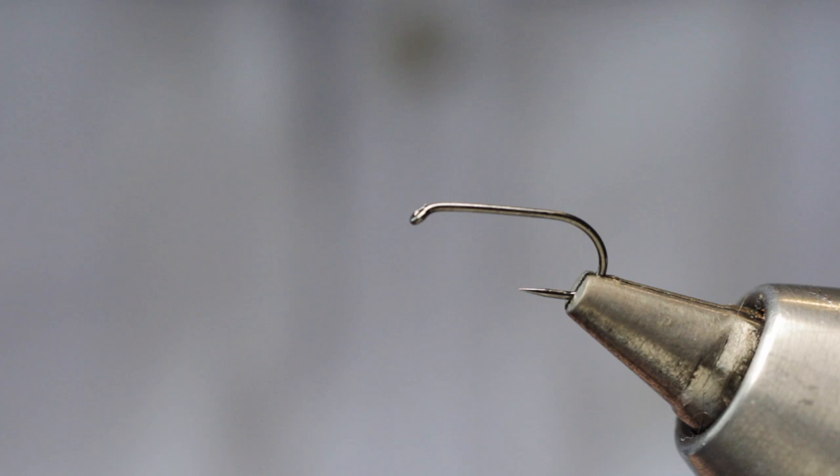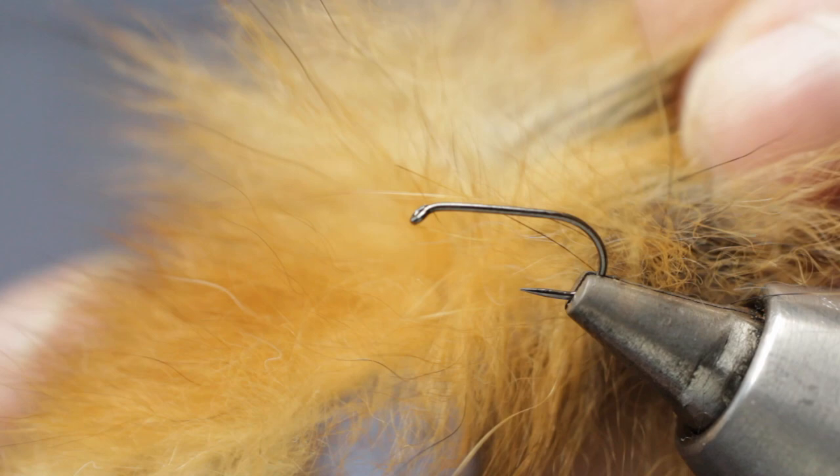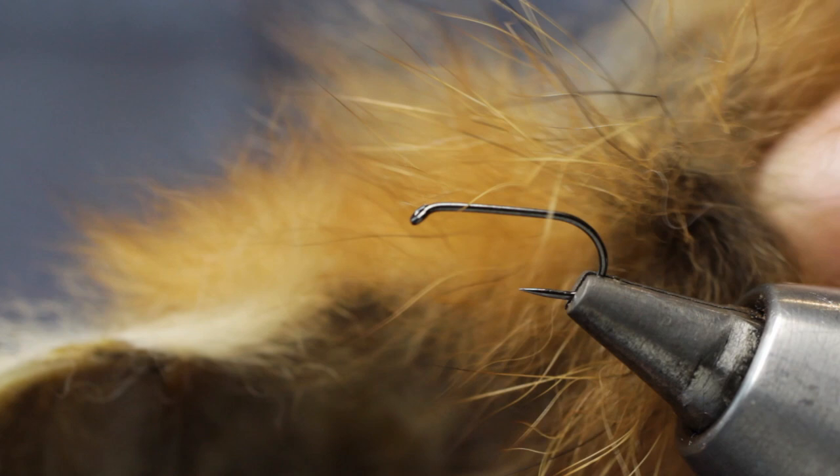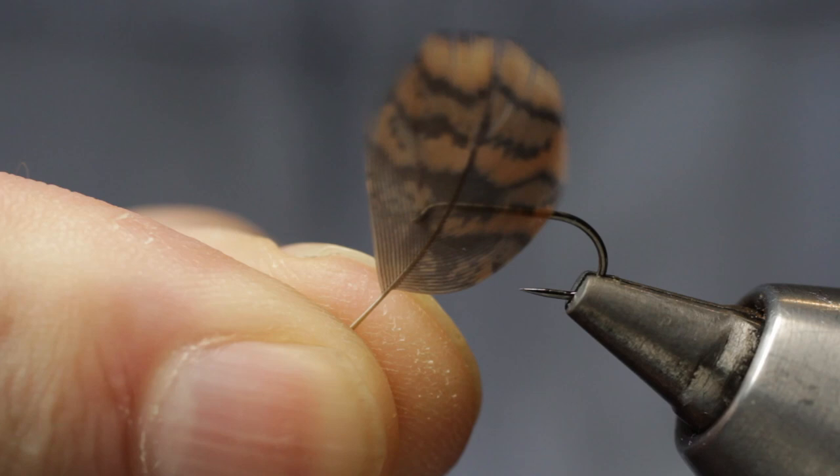For the dubbing he uses the fur taken from a fox's ear, which is quite common in many of the Wharfedale patterns — they utilize a lot of fur from the fox's ear. It's a very long and fine stapled fur, so it's very easy to dub with. The hackle is one of these beautifully marked, coveted feathers taken from the outside of a woodcock's wing.